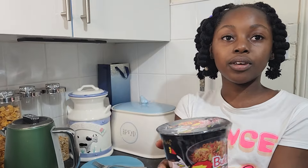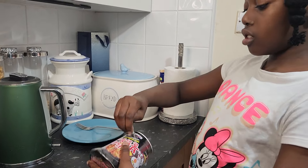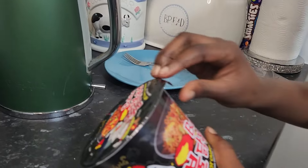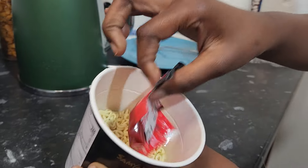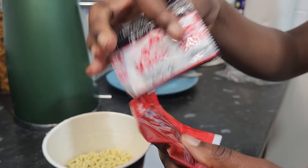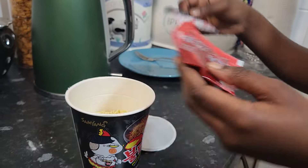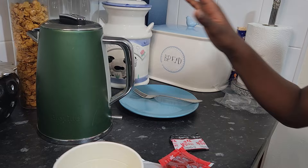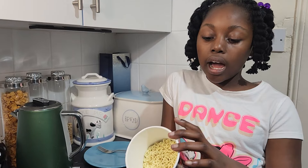I'm going to review it today. First, just peel off the plastic. As you can see, there's the sauce packet and this little thing, and the noodles are inside. First we have to pour hot water — be careful.